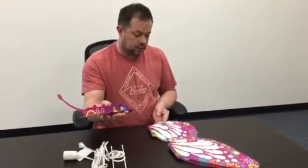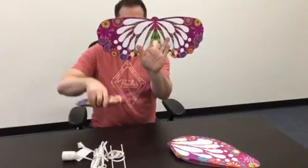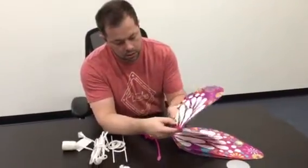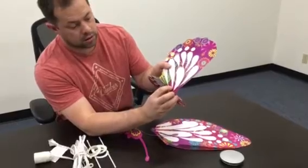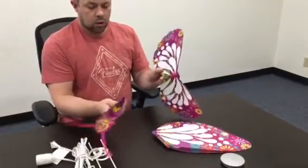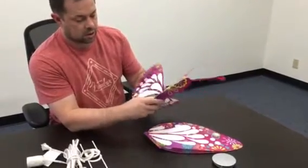We're going to start with the body and begin with the small wings. You want to angle the wings so it looks like this — the rounded edge on the bottom. You'll see that in the butterfly wings there's a little cut slit here and here. Maybe you can't see it in the video, but when you get the wings it's very simple to see them. All we're going to do is start at an angle and slide that into the slot and kind of push it through.